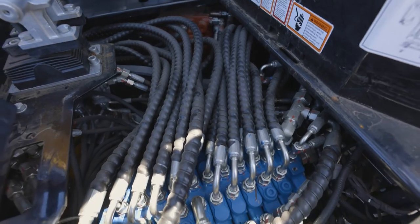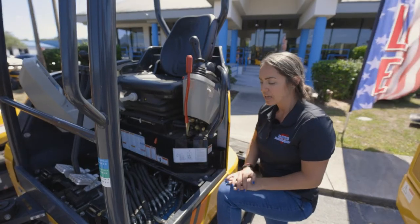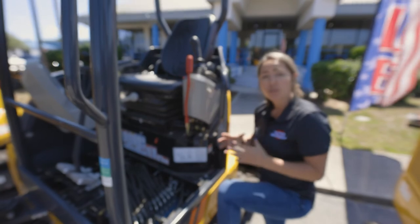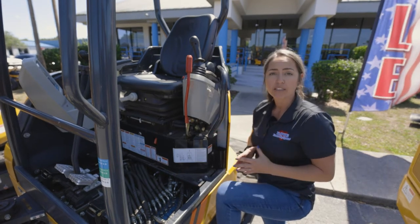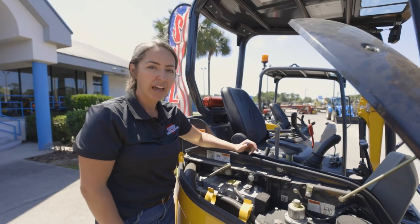Without any tools, I've taken up the floorboard on the 9027 here to show you how clean these hoses are routed. Now, keep in mind, these are Rex Roth valves and Kawasaki controls — these are premium, top-of-the-line components that are very common in the mini-excavator industry.